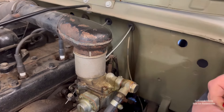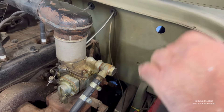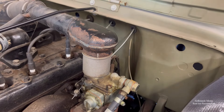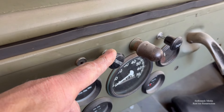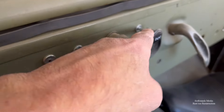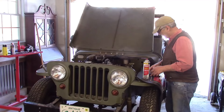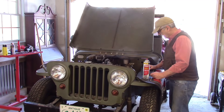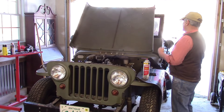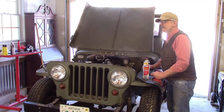Let's see if this 70-year-old beast will actually start up. I'm going to add some carb cleaner into the throat of the carburetor to help give it the opportunity to get started. I've set the throttle so there's a little bit of throttle open for starting, and I've also set the choke just a little bit. Go ahead and pump it twice, put the clutch in, and if you get any clattering I'm going to say stop — I don't want to blow the engine up. Let's do it.